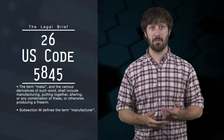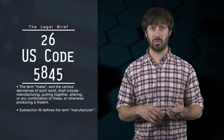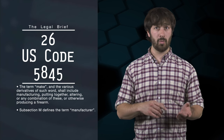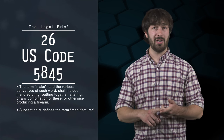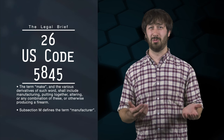Subsection I defines the term 'make.' The term 'make' and various derivatives of such word — making, makes, maker — shall include manufacturing (other than one qualified to engage in such business under this chapter), putting together, altering, any combination of these, or otherwise producing a firearm. So 'make' means make — got it.